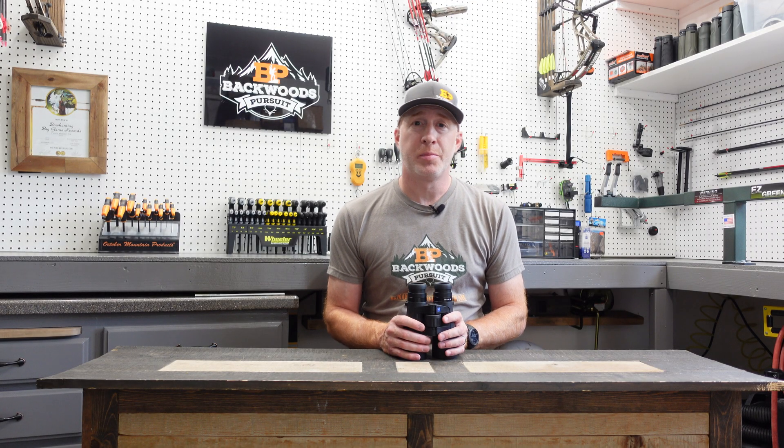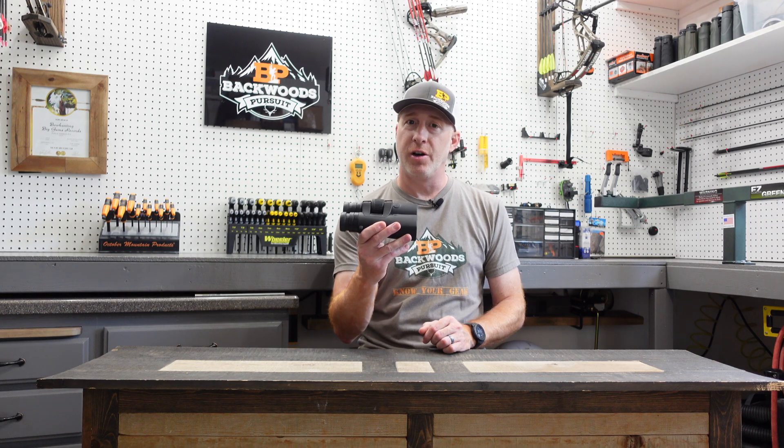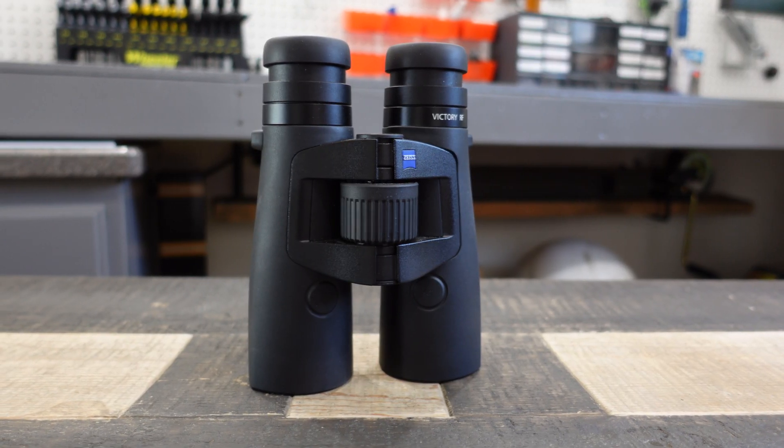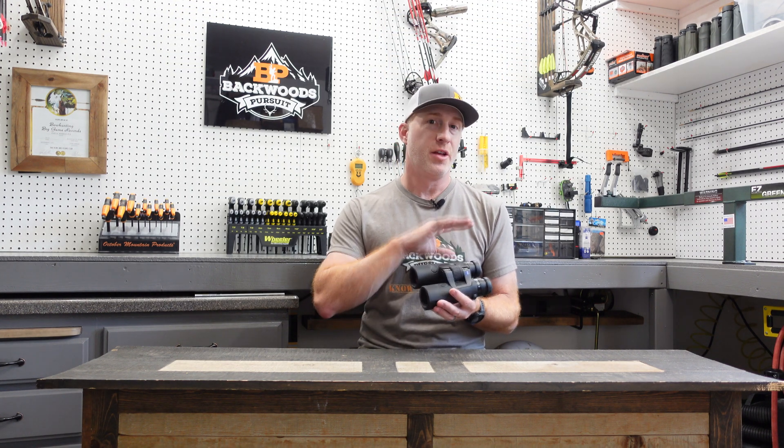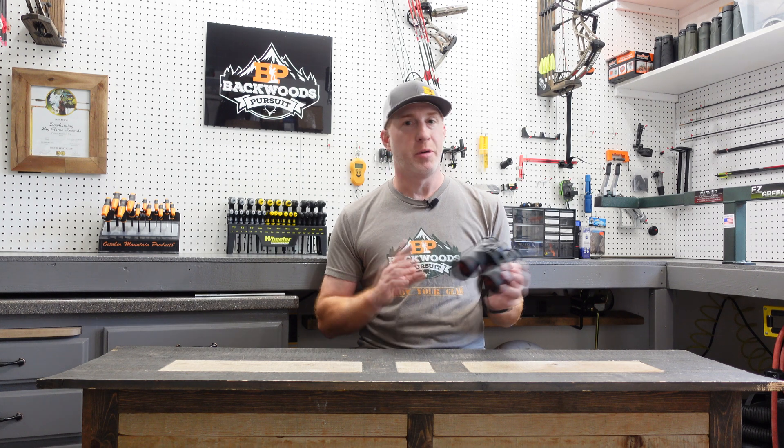Thanks for joining us today. I'm Gabe Gershaw on Backless Pursuit. In today's video we're going to show you how to set up the Zeiss Victory RF range-finding binoculars. We're going to go through the Victory RF instructions and how to get the most out of these range-finding binoculars, and this is going to be a two-part video series.